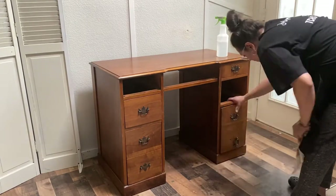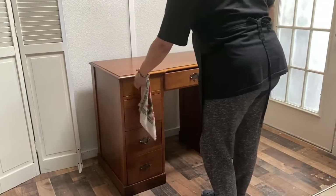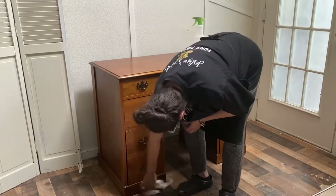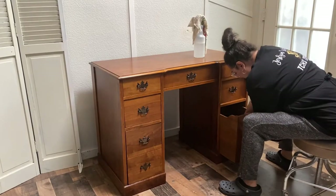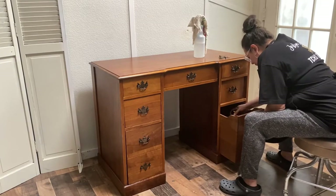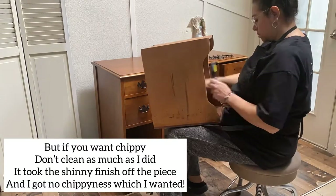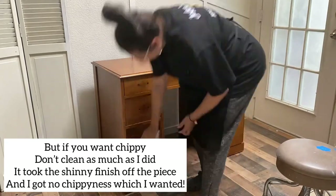Lily Moon paint comes in powder form so you can control how thick or thin you want the paint. You can use it as regular paint, thinner for a wash or stain, or create texture by making it thick. You can seal it with hemp seed oil, furniture balm, or a top coat for extra protection. You can also use a bonding agent called Gravity — that helps with adhesion so you don't get any chippiness or distressing. You'll see why I'm showing you all of this cleaning, because it's going to be my demise at the end of this video.